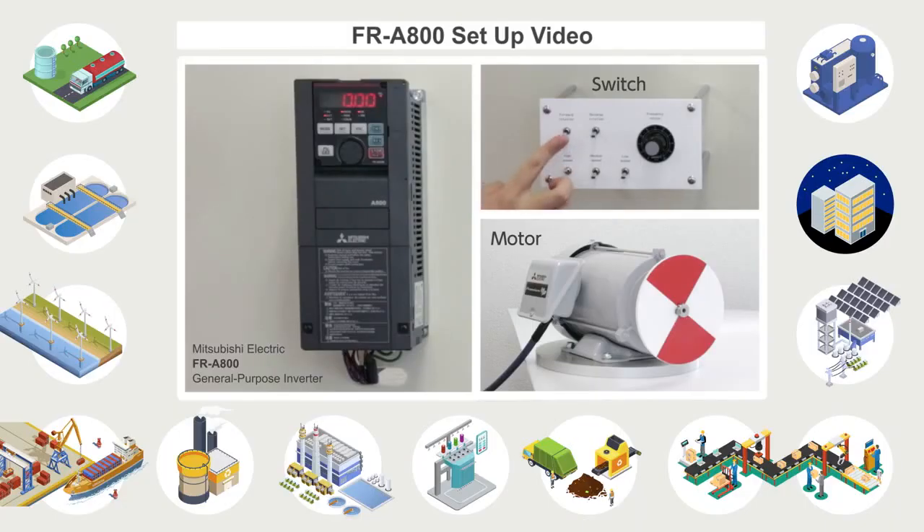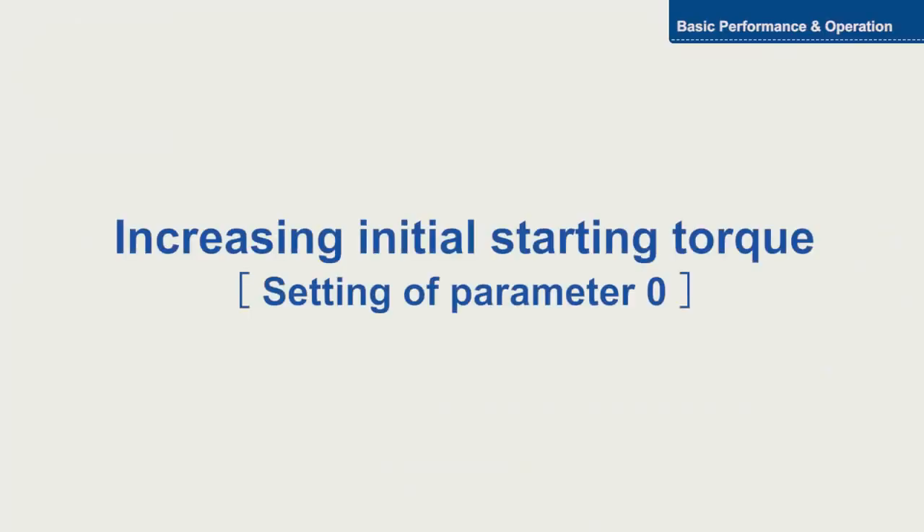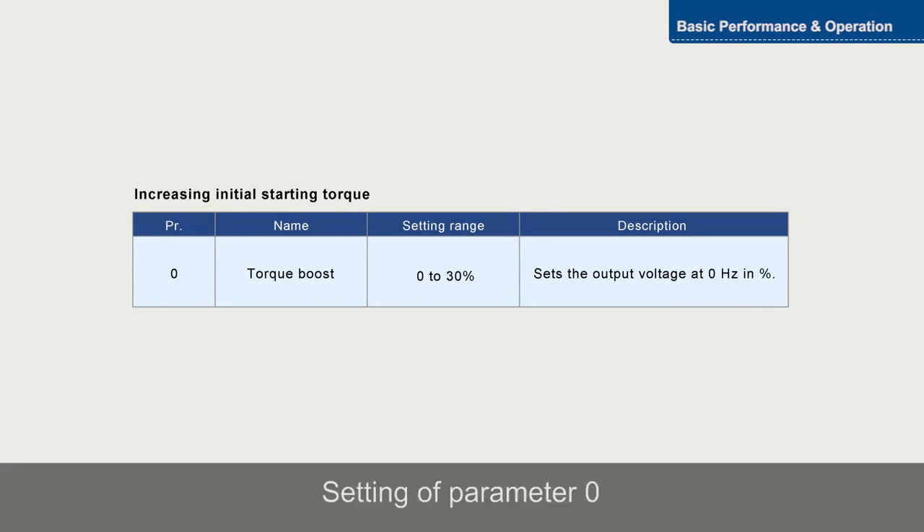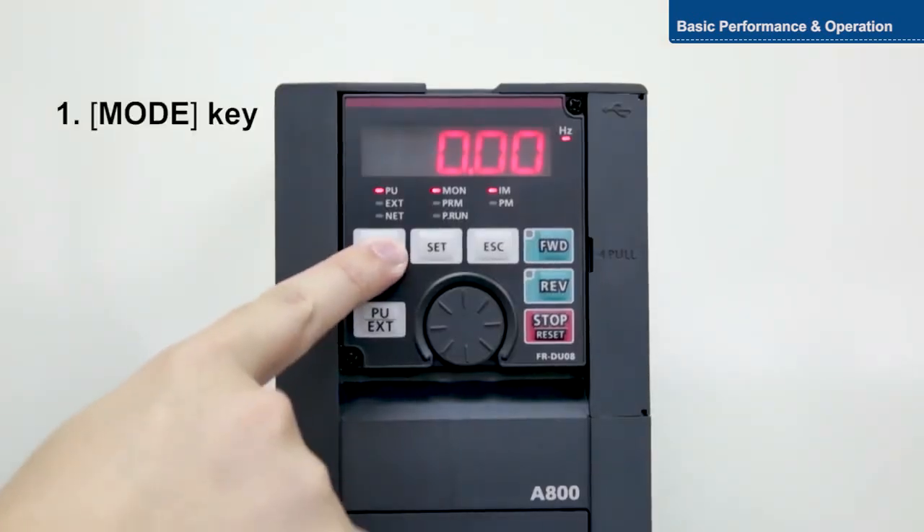In this video, we will explain how to set the basic torque boost function of the Mitsubishi Electric FR-A800 General Purpose Inverter. Parameter 0 is used to increase initial starting torque.